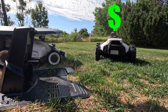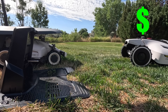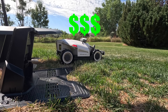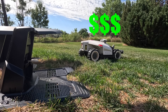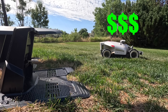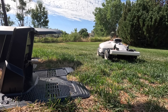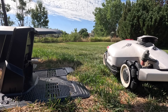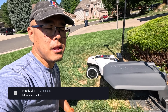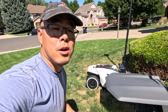I frequently get asked — since I have both mowers in the front yard — which one to choose. The Yucca is much more affordable, a fraction of the price of its bigger brother with all-wheel drive. If you've got a small, relatively simple yard that may have some nooks and crannies, go for the Yucca. But if your yard has a lot of slopes, inclines, or rough terrain, then definitely consider the Luba 2. If you guys have any questions, let me know in the comments. Are these robot lawnmowers ready for primetime? Are they ready for you? Why or why not?